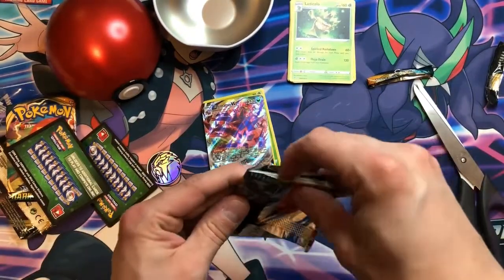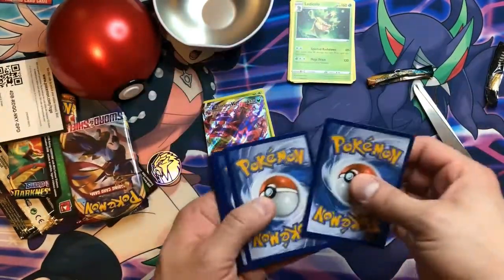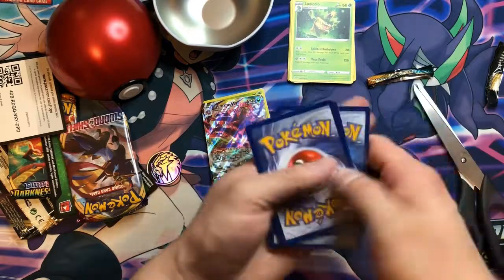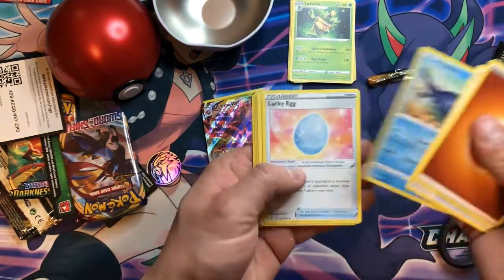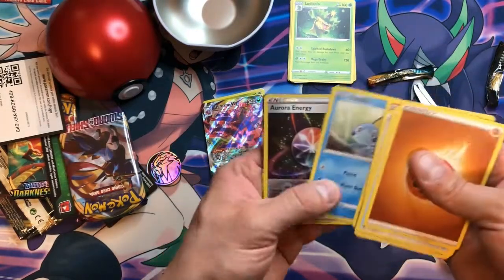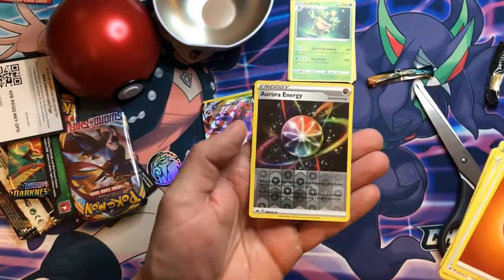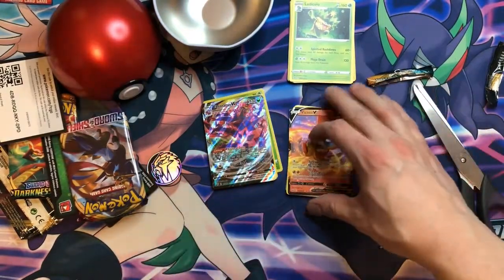Last pack magic for the Pokeball tin is a white code card from Sword and Shield base set. Crushing Hammer, Mantine, Lucky Egg — hopefully that's a lucky one for us. We've got Sobble, Reverse Holo Aurora Energy, and a Victini V. Super cute there.